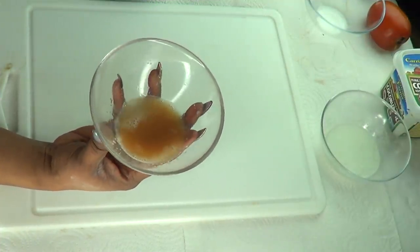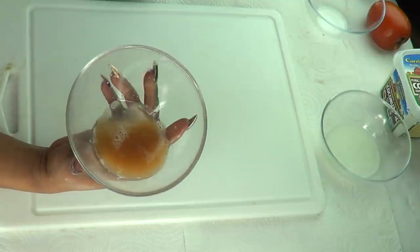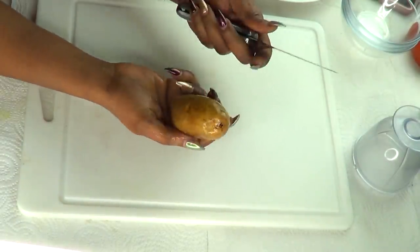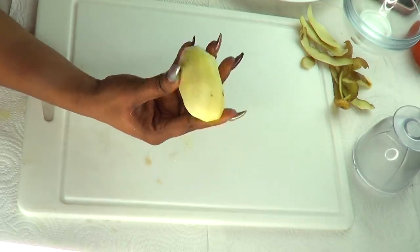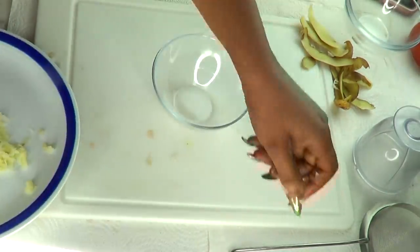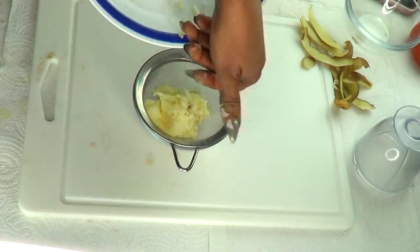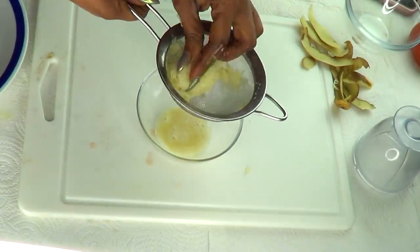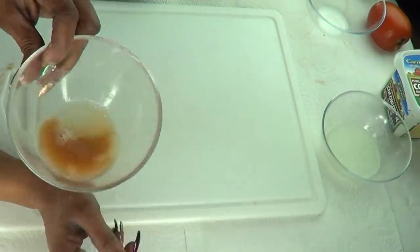The first ingredient is potato — and this is potato juice. First, peel the potato, making sure to wash it before. Once peeled, the next step is to grate the potato. Then strain it: take a bowl with your strainer, put your grated potato in, and press with your hands to extract the juice. And here we have our potato juice.